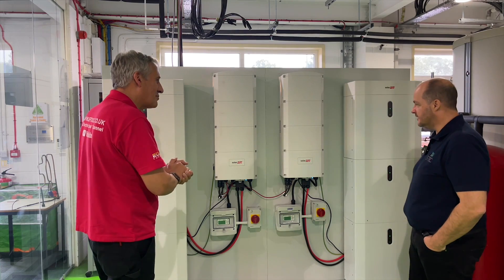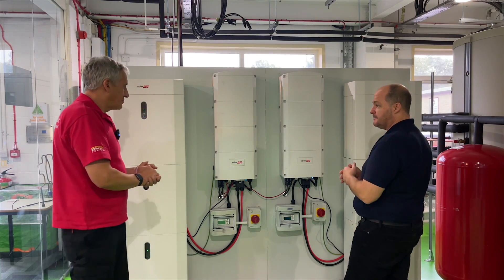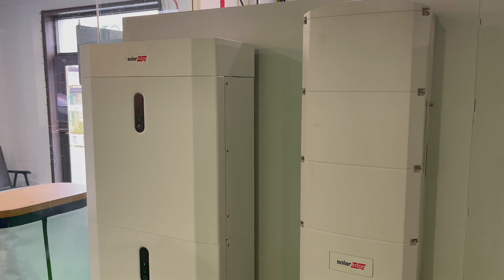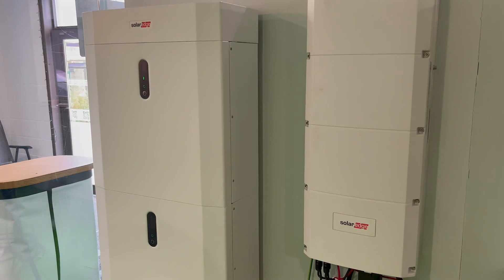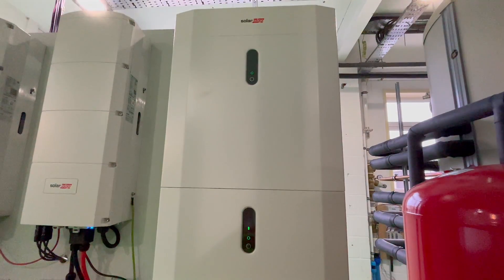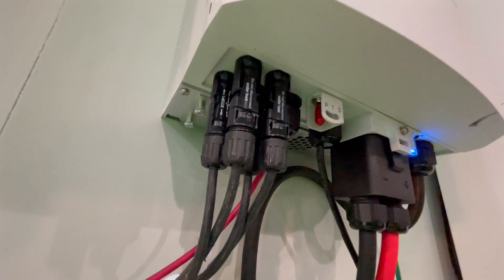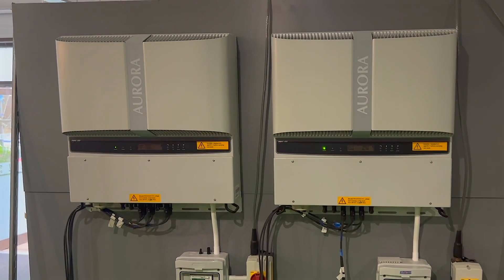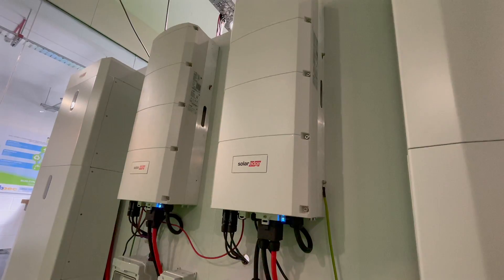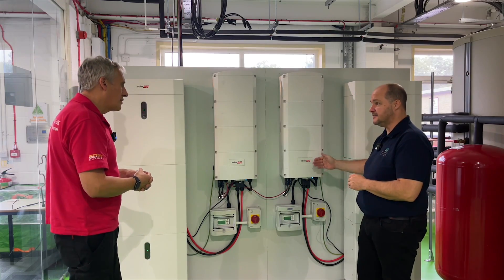Our team's worked very hard. Essentially we've got two systems working in parallel here. We've got a hybrid inverter and then a stack of batteries next to it, and exactly the same on this side — a hybrid inverter and then a stack of batteries. From the hybrid inverter we've got the solar inputs which now go to the reduced number of strings we talked about previously. That was six strings and it's now down to four — two strings going into each inverter.